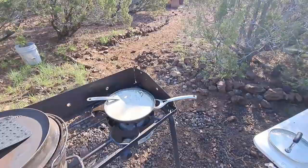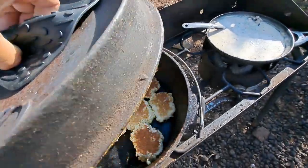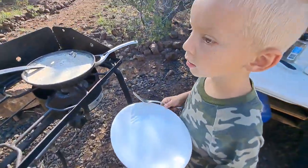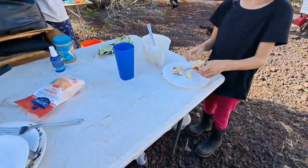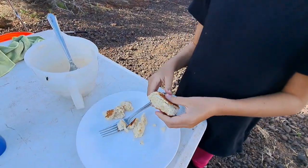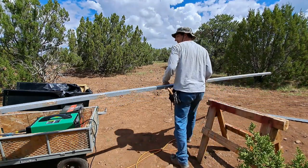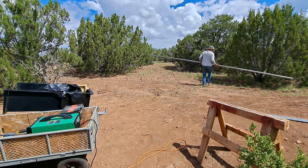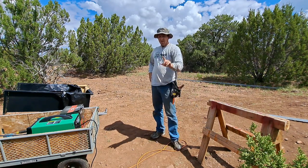There's the gravy, and there's the biscuits in the Dutch oven. You ready for biscuits and gravy? You get the big plate. That's heavy. Alright, that's one down.